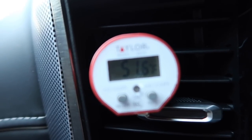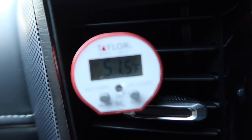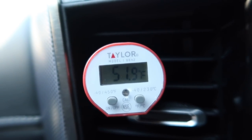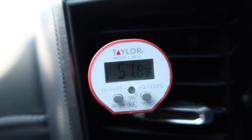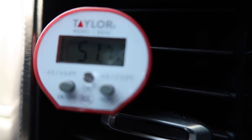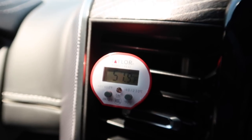Right now it's reading 51.7 degrees and it's dropping — now it's 51.9. So it looks like it's sitting right around 52 degrees coming out. That's what it's putting out.